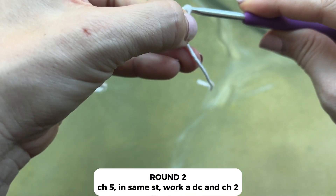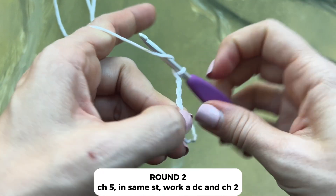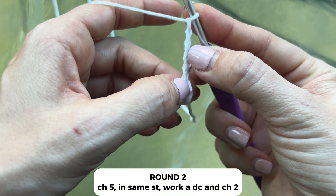Next up, chain five: one, two, three, four, five. Our first three chains will count as a double crochet.